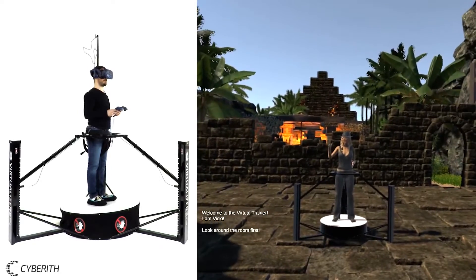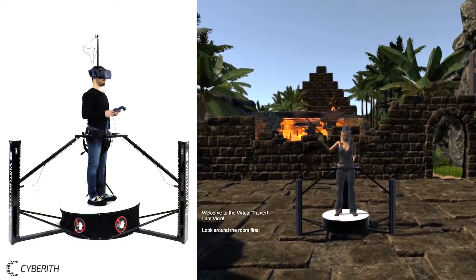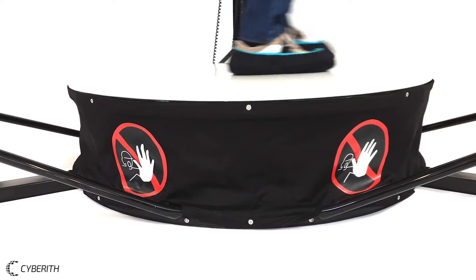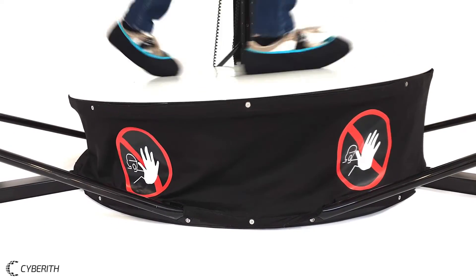Hi, I'm Vicky. I'm here to show you how to use the Cyberith virtualizer. After explaining basic controls, Vicky leads the user by the hand for the first steps in VR.